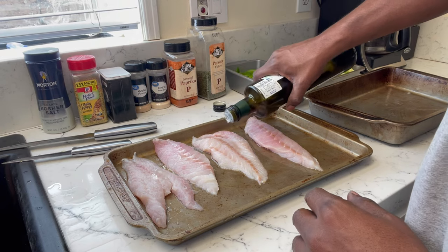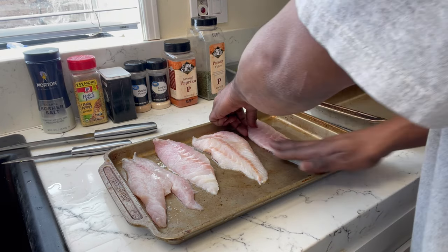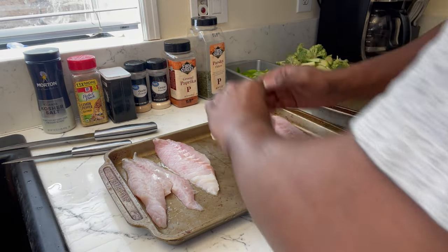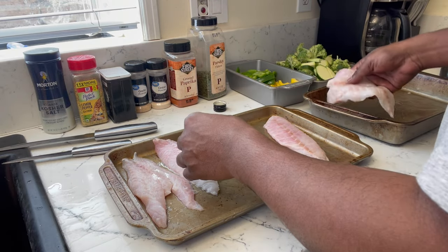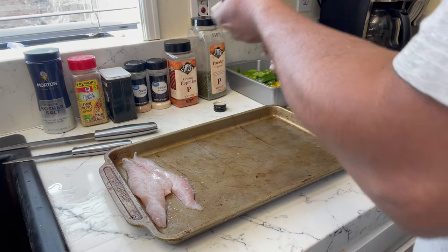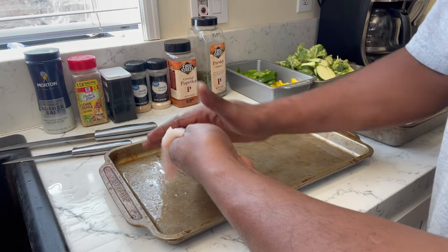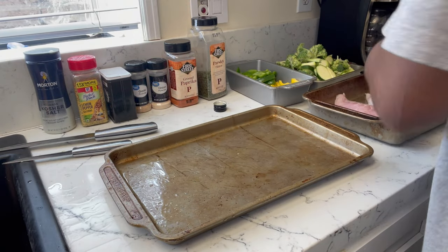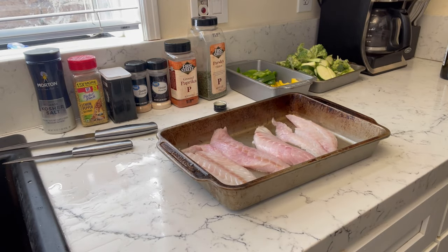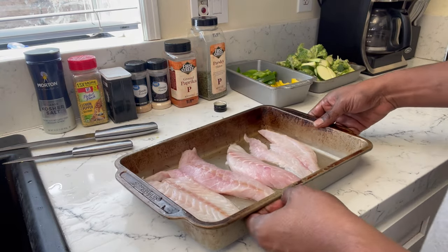We're going to do some baked red snapper today. Let's go ahead and rub down this red snapper with some avocado oil to keep the fish moist since it's going into the oven — it'll also help the seasonings stick. I'm going to transfer it to the pan I'll bake it in once it's rubbed down, so any seasonings that fall off will get picked back up once we add the water to the bottom.